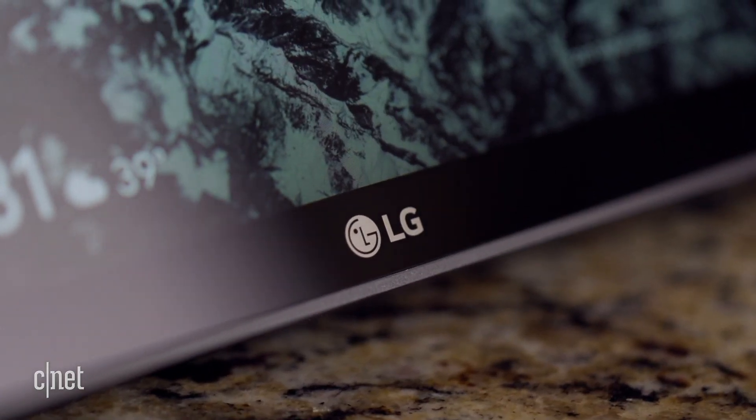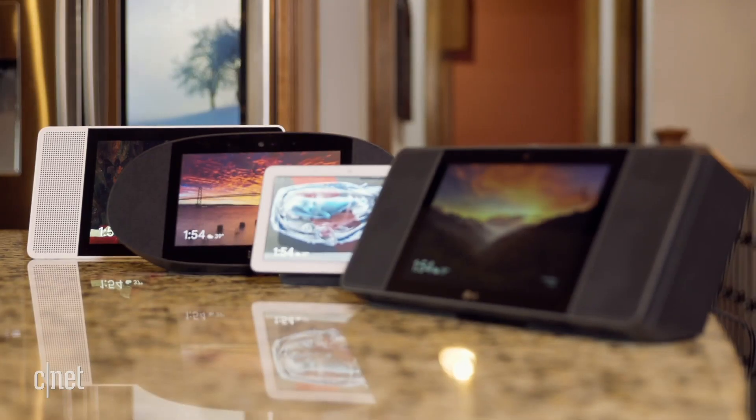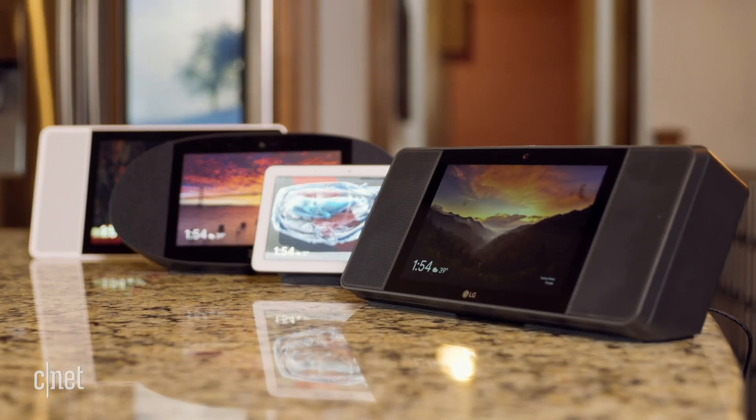The LG Smart Display also has ThinQ, which is LG's smart appliance platform, but there's literally no benefit to it since you can do the same things with these other smart displays through Google Assistant.